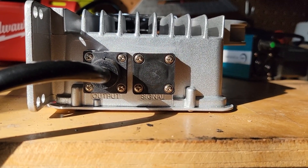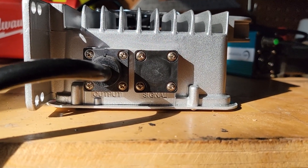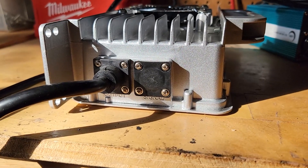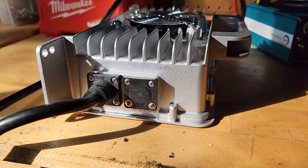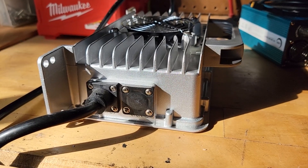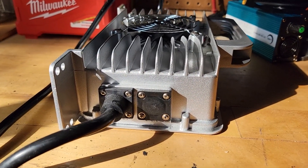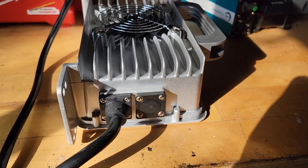On the other side we have a signal port, which isn't hooked to anything, and an output, which is hooked — I'll show that in more detail in just a second. You can get a good look at the heat sink here. These are one inch, 25 millimeter tall fins. It's just a big hunk of metal, basically a gigantic heat sink.